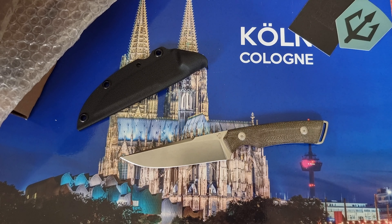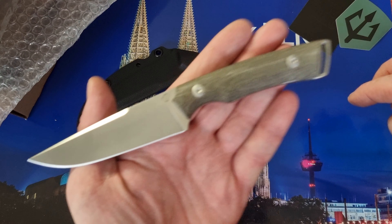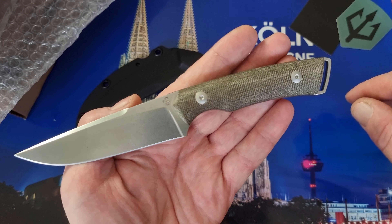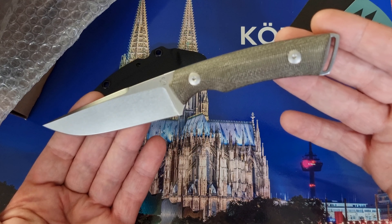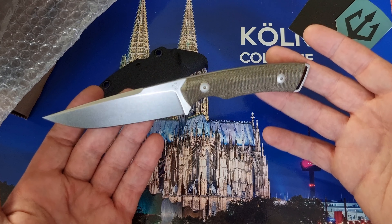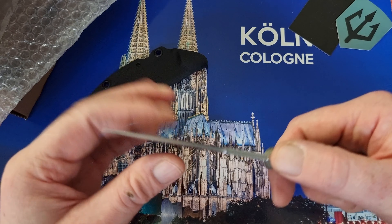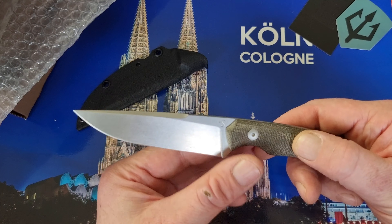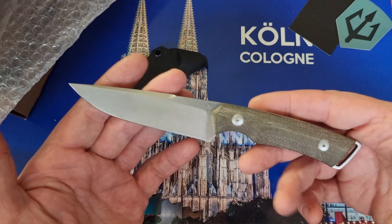Hallo Messerfreunde, schön dass ihr eingeschaltet habt. Neues EDC-Knife in der Rotation von Sascha Thiel, französischem Messer-Designer mit einem sehr hohen Wiedererkennungswert. Die haben immer ein bestimmtes Thema, ähneln sich immer sehr, sind ausgesprochene Gebrauchswerkzeuge, trotzdem schick — immer mit so einer schönen langgezogenen Swatch über drei Viertel des Klingenrückens. N96 Böhler, stonewashed, und der ist rattenscharf out of the box.